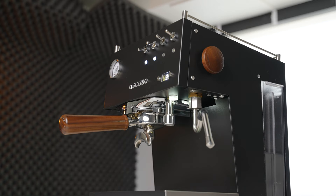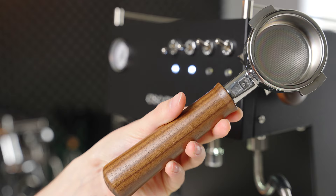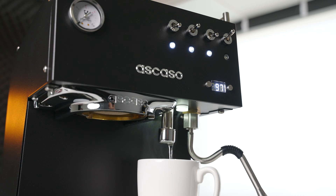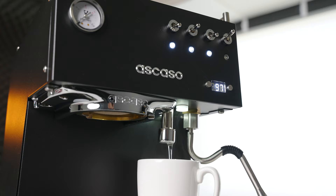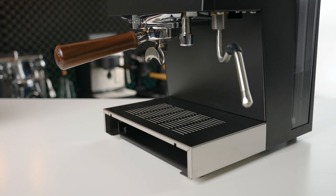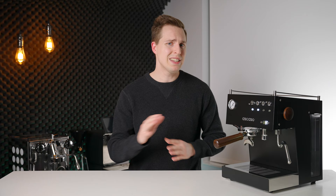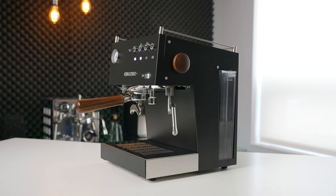Starting off with the build quality and design, we are undeniably starting with one of the Ascaso's biggest strengths. This machine looks and feels worth every single penny. The stock portafilter has a wood handle, feels rock solid, and stops with a satisfying feeling when locked in fully. The newly added steam knob is also wood, and the rest of the machine is metal, including a fully metal hot water path. The only plastic found on this machine is in the water tank and the drip tray. Often with more stylish machines you tend to sacrifice build quality, but with the Steel Duo that is definitely not the case.